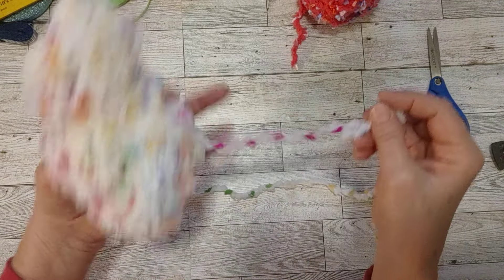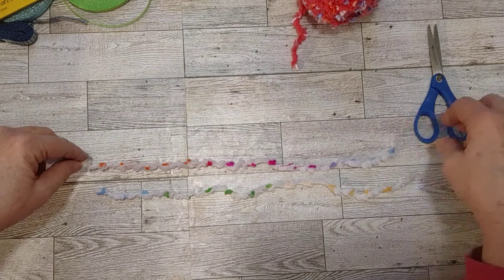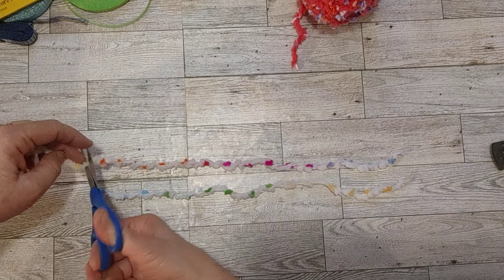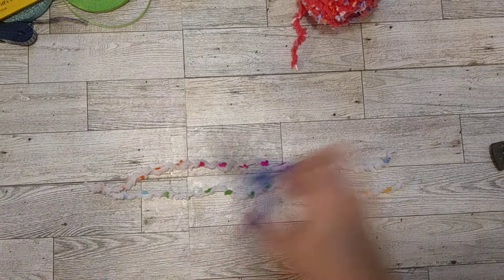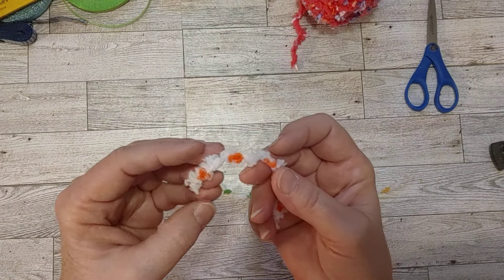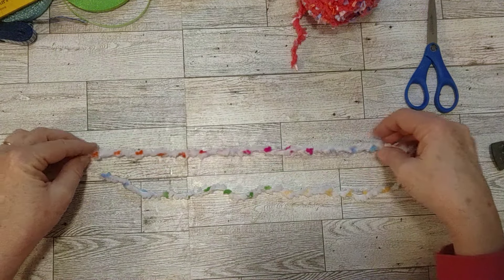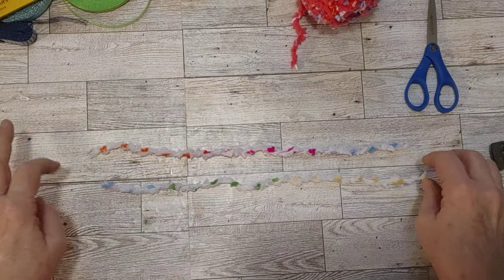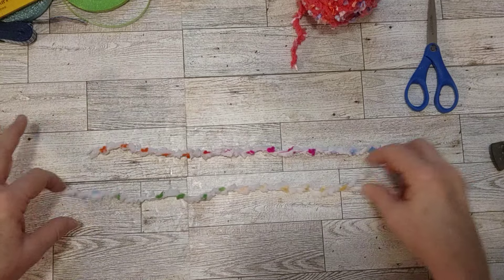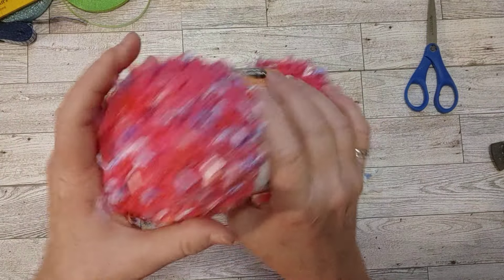I like to do pretty much two of each ribbon, strand of ribbon, yarn, eyelash trim, or whatever I'm doing. So let's get two of these. This isn't the type of yarn that would come unraveled, so I don't need to tie a knot on the ends. But if it's a type of yarn that looks like it might come unraveled or unwound, I put a knot on the end anyway.